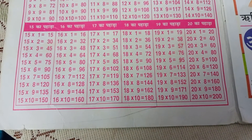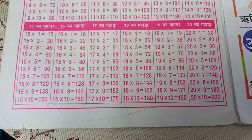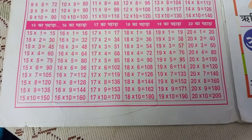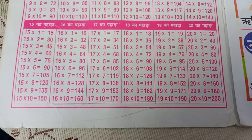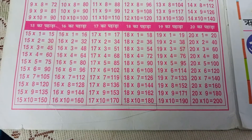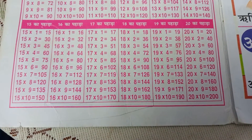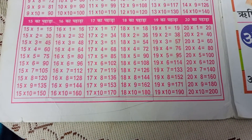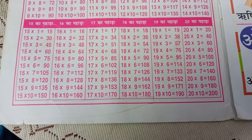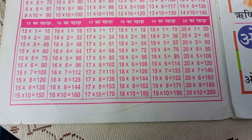17-1s are 17, 17-2s are 34, 17-3s are 51, 17-4s are 68, 17-5s are 85, 17-6s are 102, 17-7s are 119, 17-8s are 136, 17-9s are 153, 17-10s are 170.